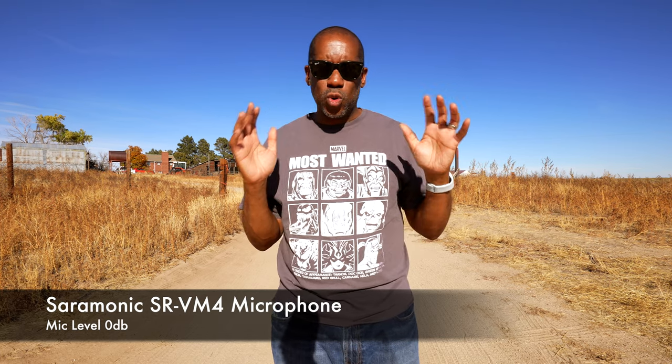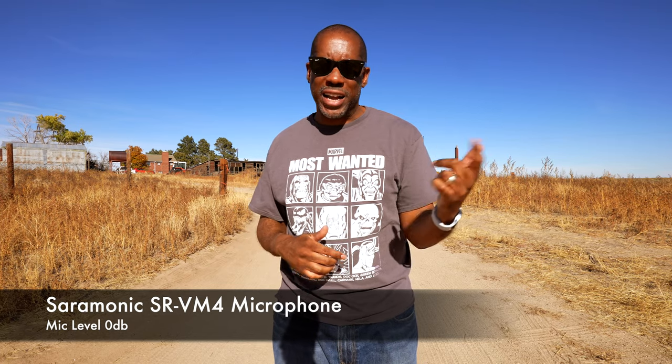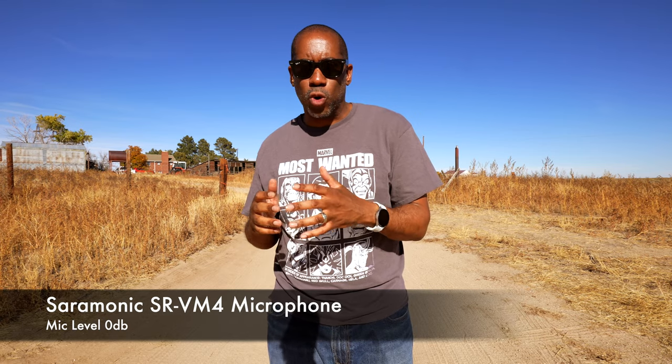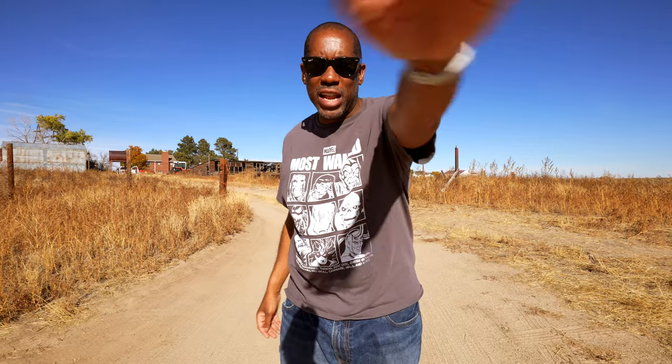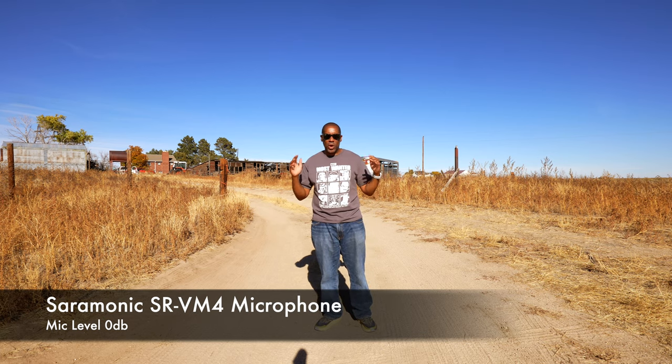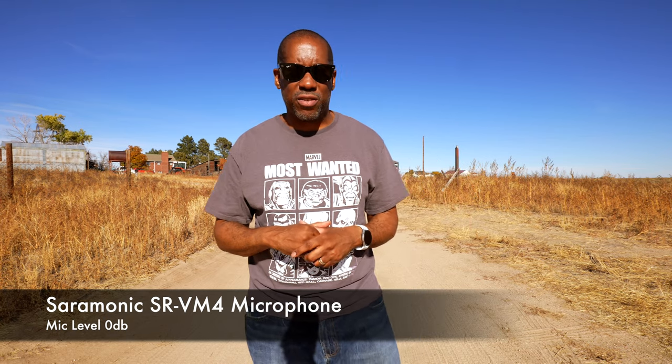I made the adjustment — what we're hearing now is 0 dB on the microphone. For those who want to know, I'm using the Sony A7S III and inside the camera my mic level is set to 18, and I have not changed the internal camera levels at all during this entire recording — I've just been adjusting the mic levels on the microphone itself. I'm about five and a half feet away. I'll back up to about 10 feet. Now let's move it up to plus 20 dB and see what that sounds like as well.